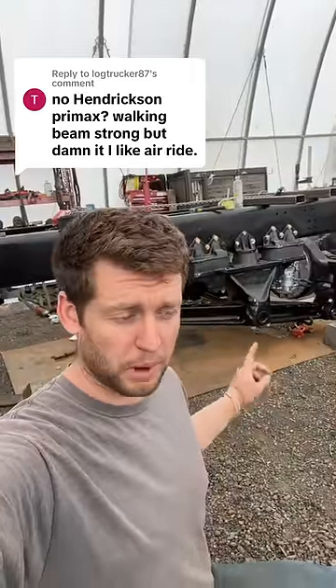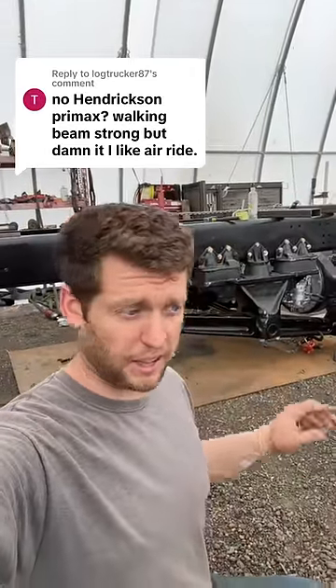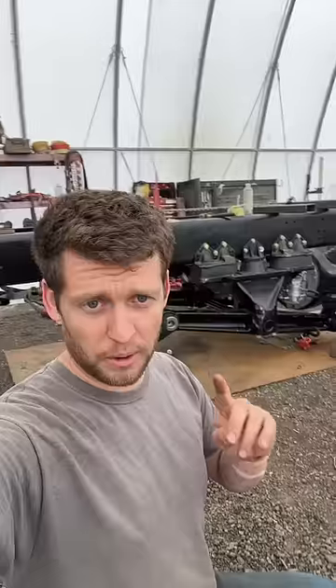On this first truck we went with rubber block walking beam instead of air ride, and that is weird — because air ride is better, gives you a smoother ride, it's nicer. Our actual production trucks that we sell will probably all be air ride, but there were some distinct reasons why we wanted to use walking beam for the production prototype truck.